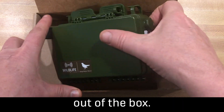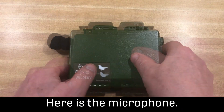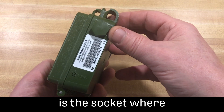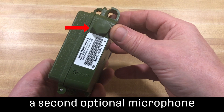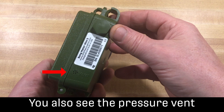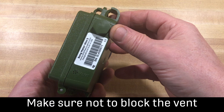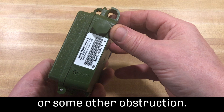I'll take the Songmeter Mini 2 out of the box. Here is the microphone. On the other side is the socket where a second optional microphone can be connected. You also see the pressure vent on this side. Make sure not to block the vent with tape or some other obstruction.